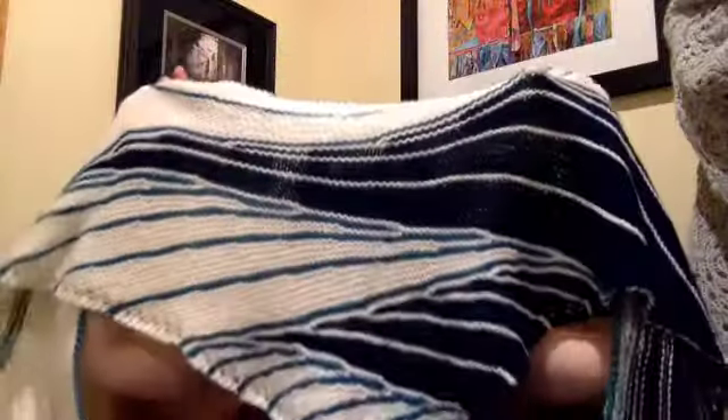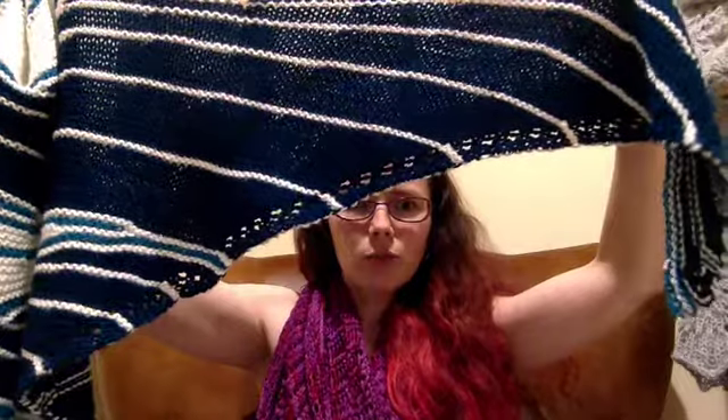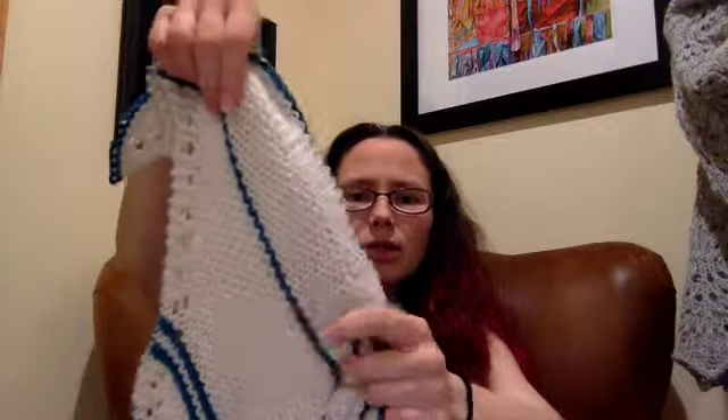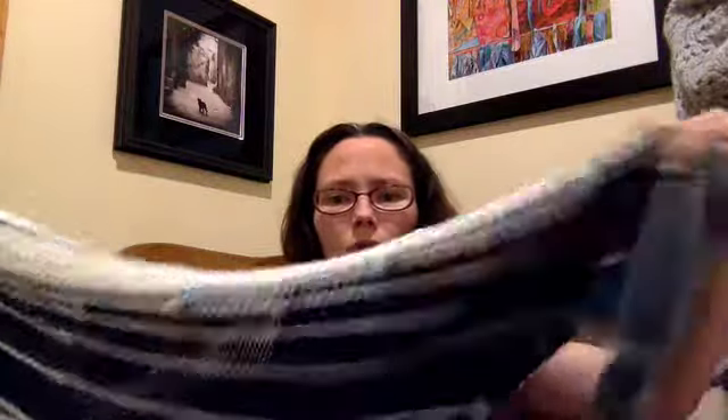I'll just give you a quick rundown of some FOs and a couple of works in progress. So let's start with this thing behind me, which you've seen a few times before. It has been working its way up to done for quite some time. This is the Robin by Lethal Knits shawl. You can do it as a two or three color shawl, and as you can see, I did this as a three color. The yarns were leftover from a baby blanket — the lighter blue-green and the white were leftovers. I had plenty of this dark blue.